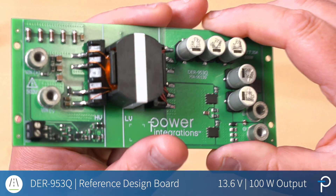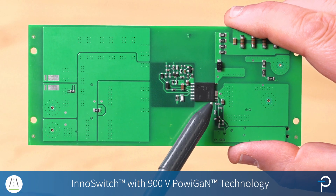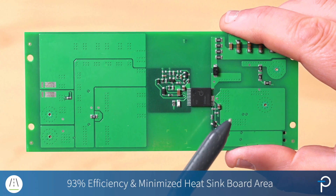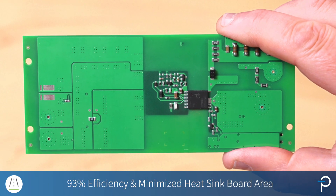What's special about this design is the inner switch, which uses our 900 volt PowayGAN technology, enabling this board to achieve 93% efficiency by minimizing the board area needed for heat sinking.